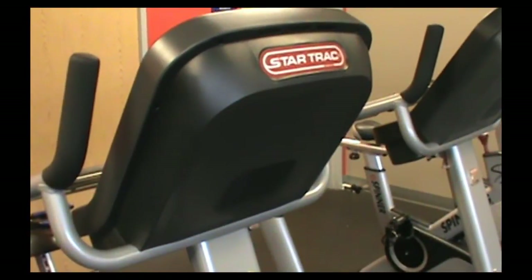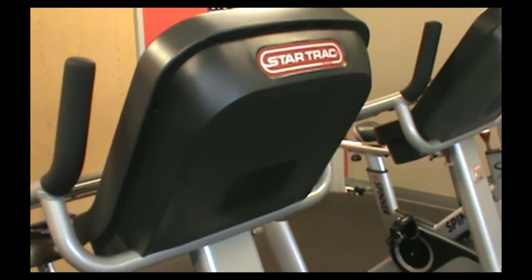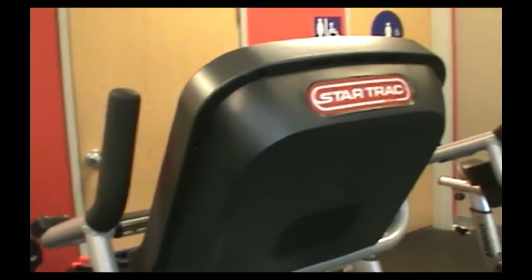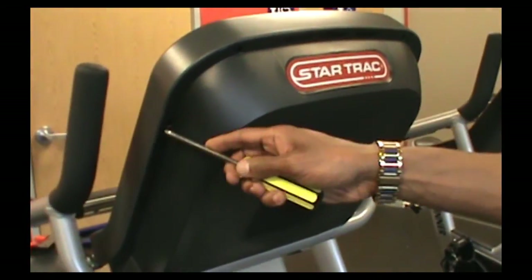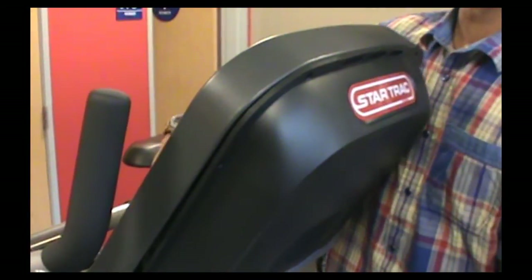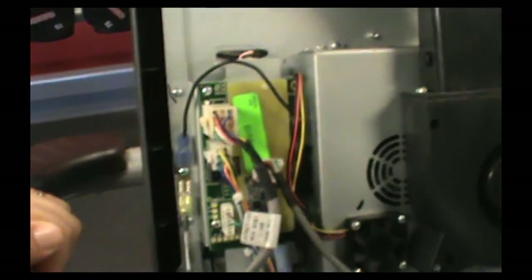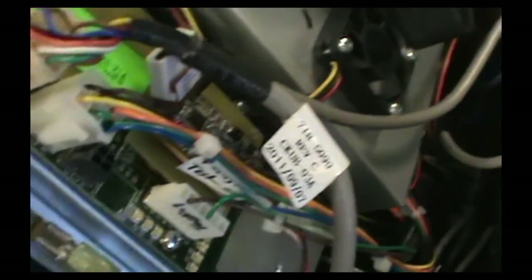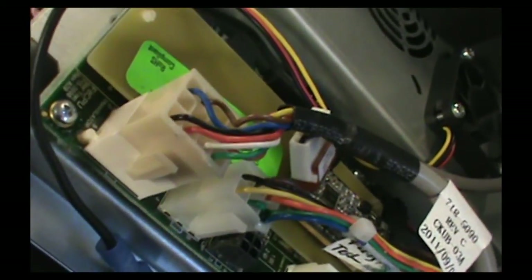In order to get into the back of the embedded touchscreen on the bike, what we need to do is just remove all the screws from the outside, and then we'll be able to open it up and see. Now that we've got the screws out, we're going to open up the embedded screen and look in this area right here — you can see some of these get a little bit dinged up and bent.